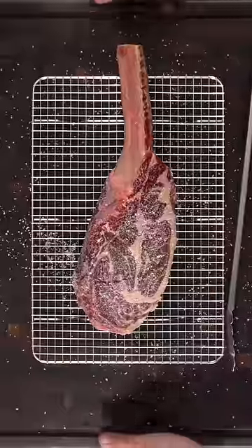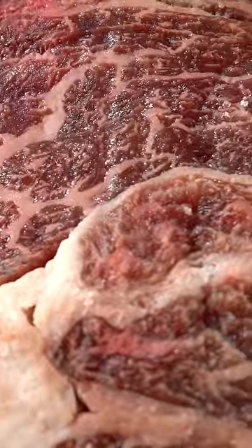I first seasoned it with a good amount of salt. Once that was done, I let it dry brine in my refrigerator overnight. As you can see, the salt penetrated deeply into the meat.